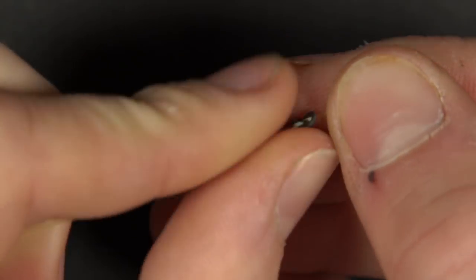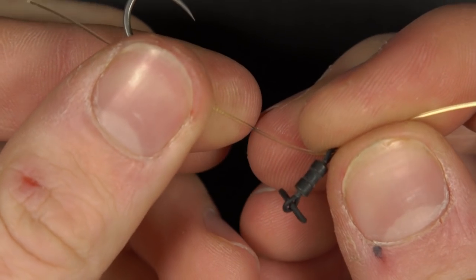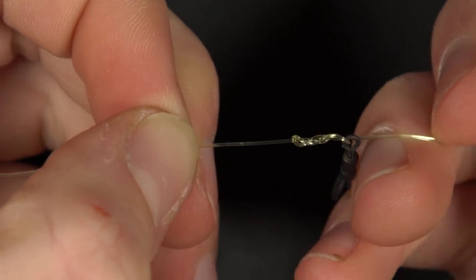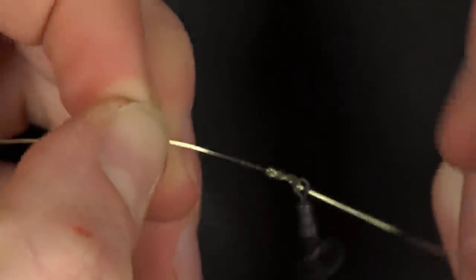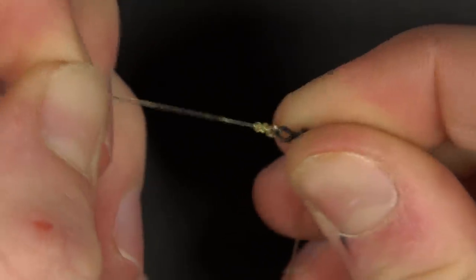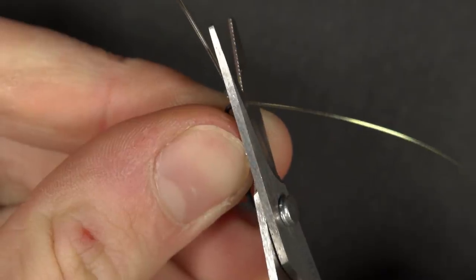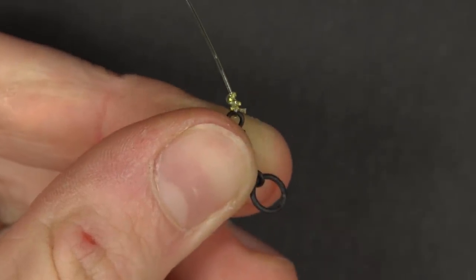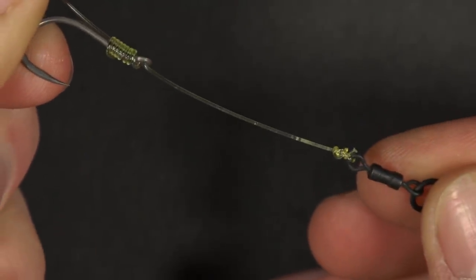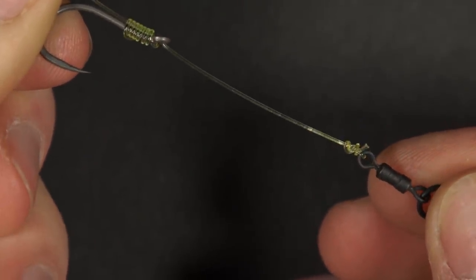Thread a chod swivel onto the line and secure it in place with a three turn blood knot. The length of this section is up to you, but we prefer to tie these around one to three inches long. The length of this section determines how far your pop-up will be off the bottom. Once tightened down, trim the tag end. If you need to learn how to tie the blood knot and other knots, head over to our dedicated knot playlist on our channel.